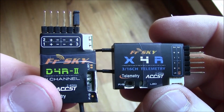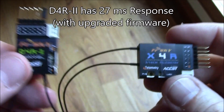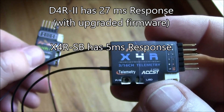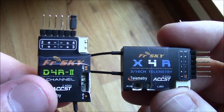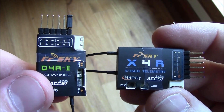A few other differences between these receivers: this one has a 27 millisecond response time, this one has a five millisecond response time. That's because this one is analog and this one is digital. PPM is the older technology, S-Bus is newer. S-Bus originally came from Futaba, but FrSky brought it across into their receivers.